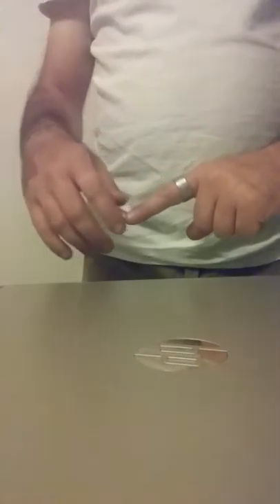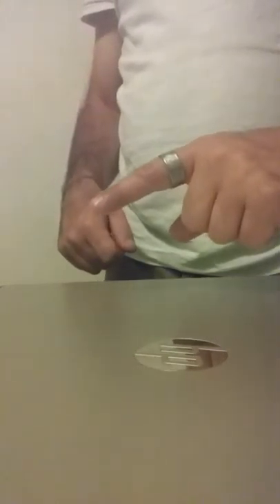If you need to rewind that, go ahead. I'll do it one more time for you just to make sure. This is real time here. That's how the trick should look.